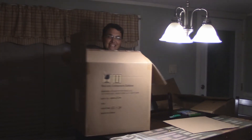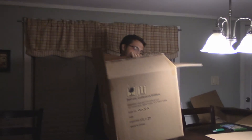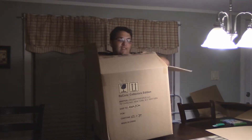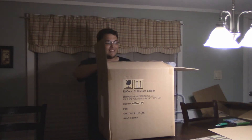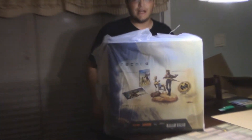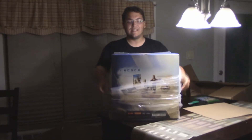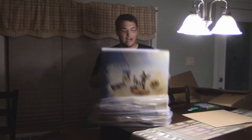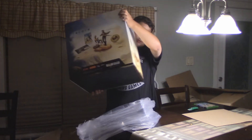This box looks pretty damn nice. I don't know where I'm gonna put it. Oh my god, this is huge. Welcome back — I had trouble getting this box out, but this is one hell of a box. Jesus, it looks like a display from a store.